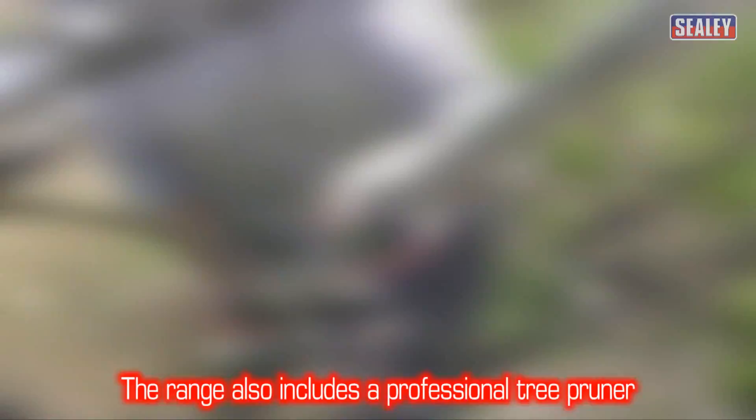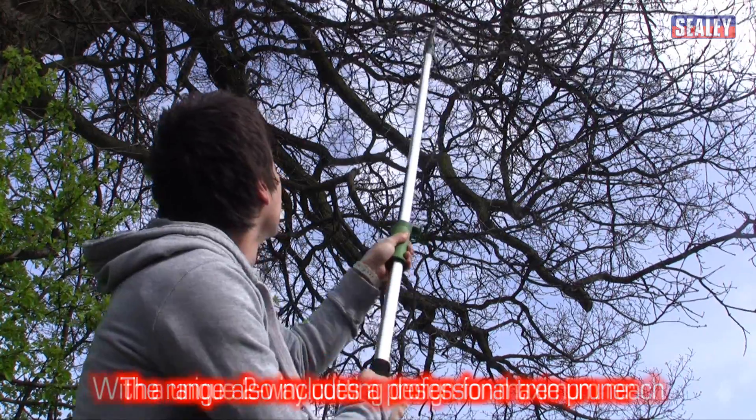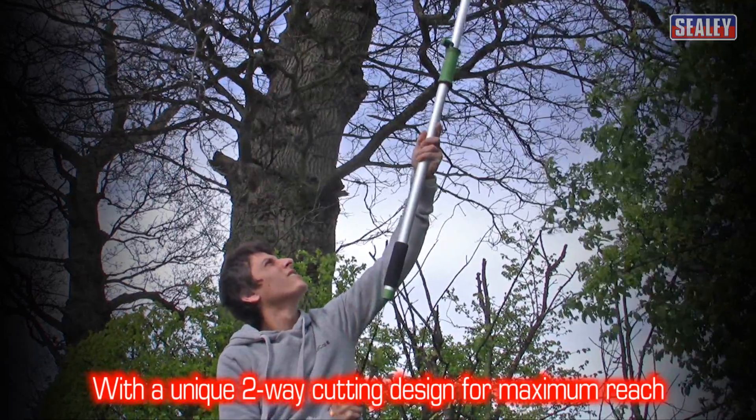The range includes a professional tree pruner with a clever system which allows you to operate the blades two ways for maximum reach.